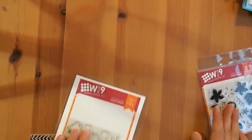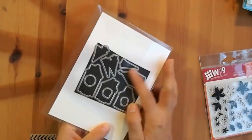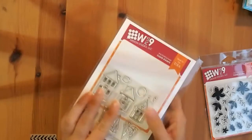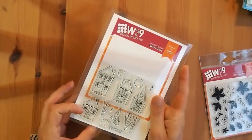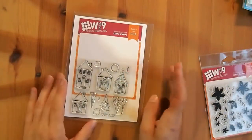I also got some things from WPlus9. I already bought the stamp set, but the house dies were out of stock, so I grabbed the dies since they're finally in stock. I've already said I totally want to be watercoloring these, and it'll just be easier to have the house dies so I can create a street scene easily.